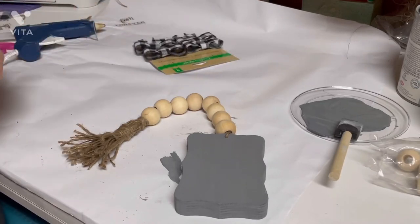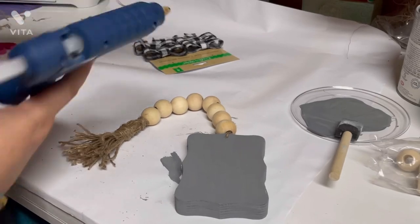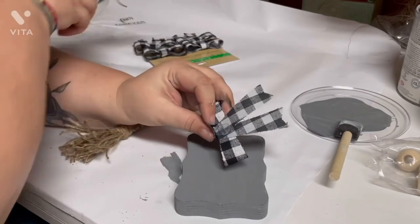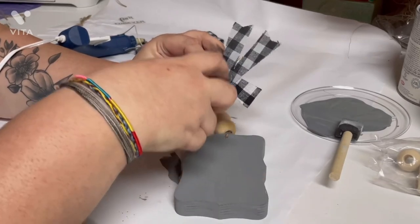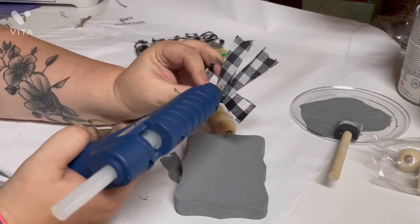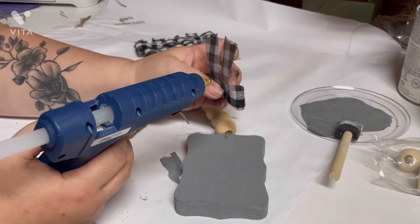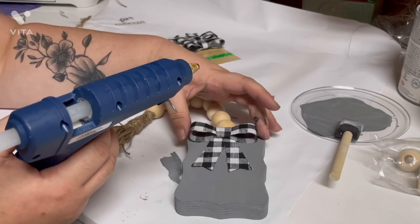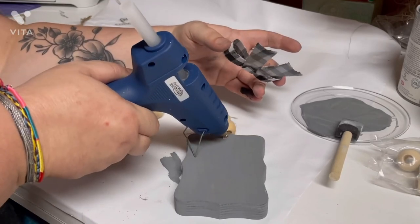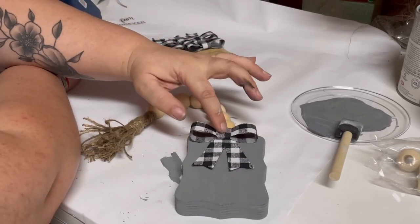I do want to use some of these. When you take the little bread-tie thing off, it pops it off — but they already hot glued it, so you can kind of see how it's supposed to go. You just hot glue it back together, and then I'm going to take and glue it right here.